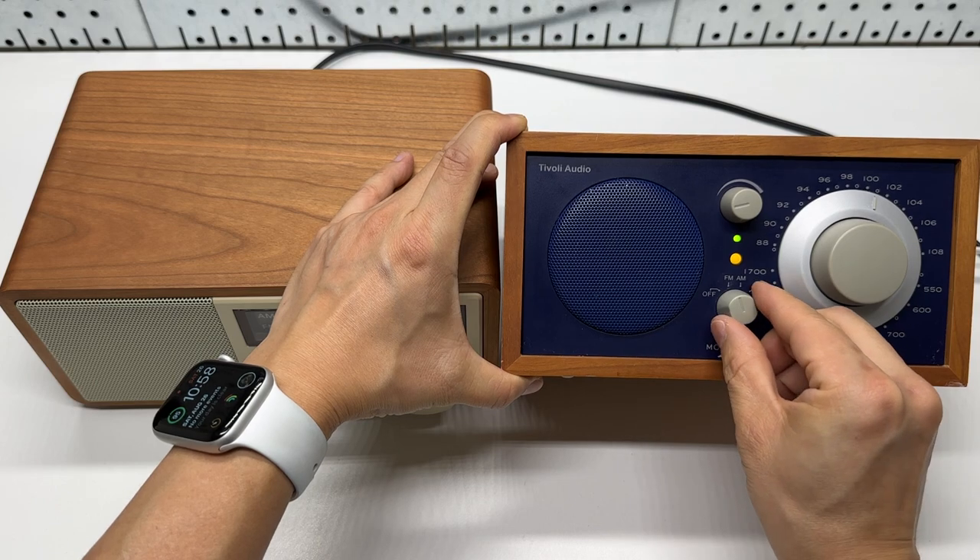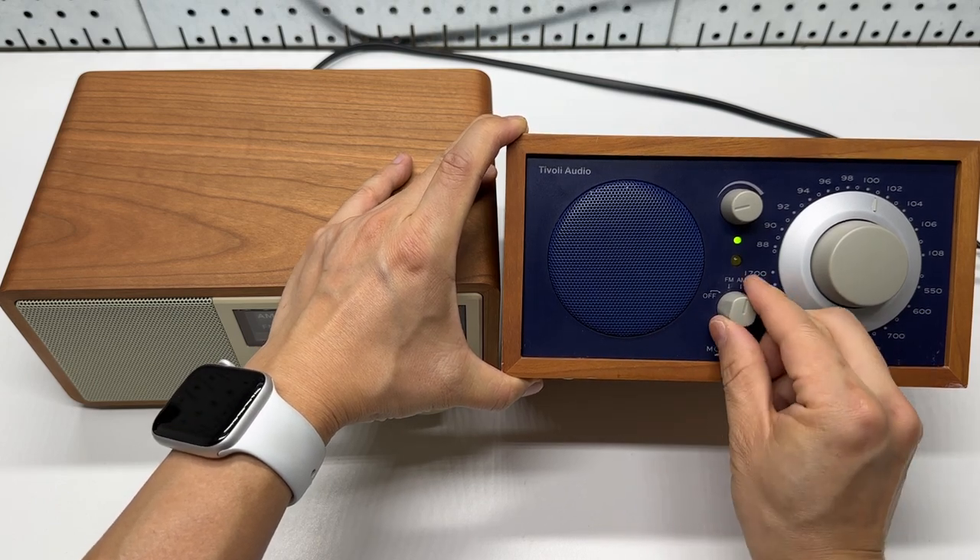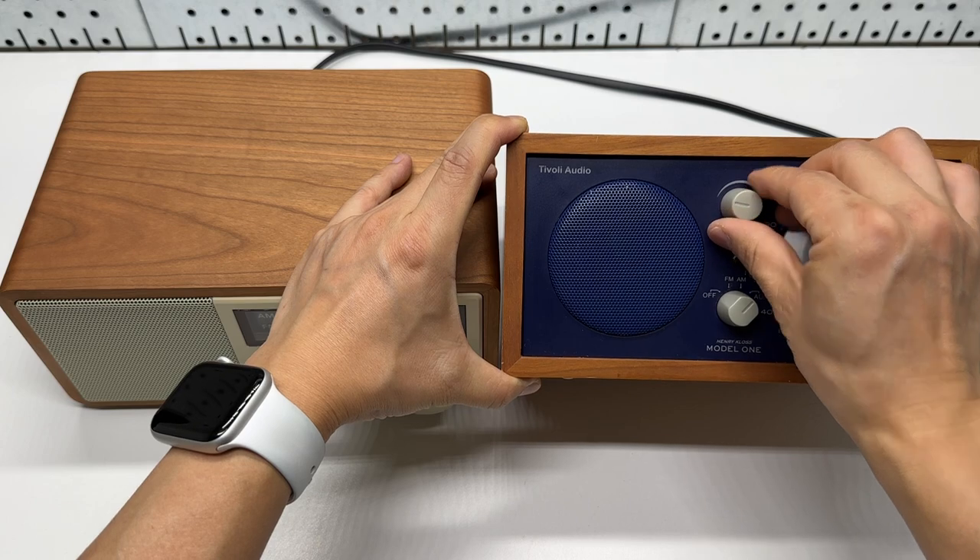The Tivoli has an on-off switch, FM, AM, and aux input. There is also a volume dial.